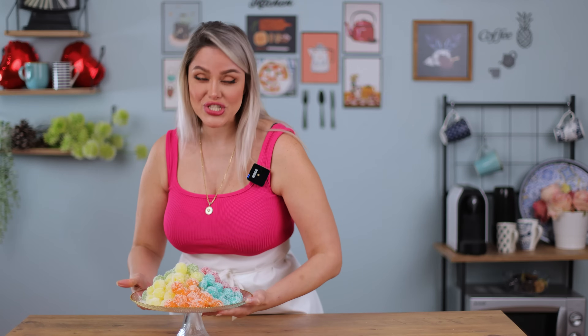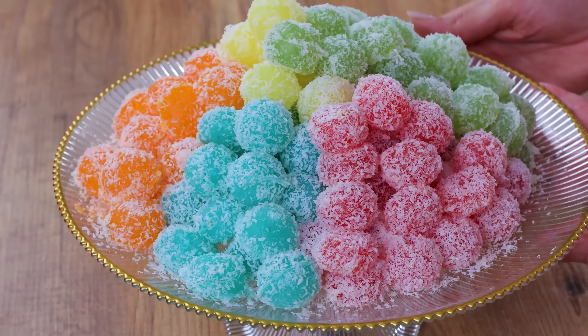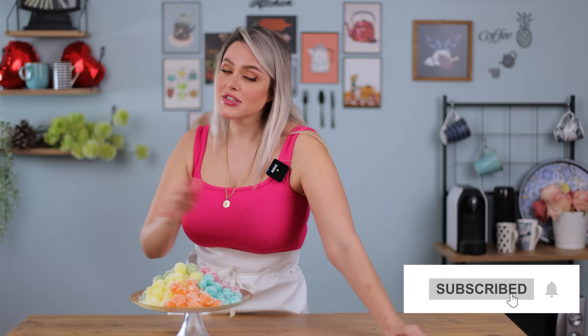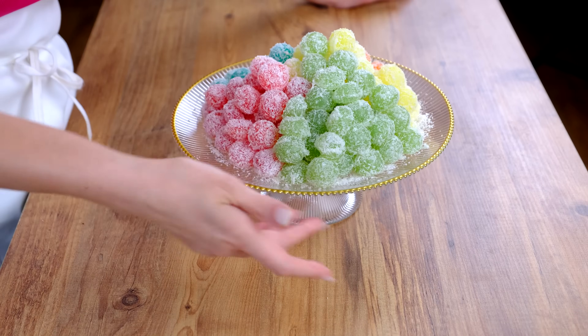Hello everybody! I like what I make today — pretty jellybones. Very easy to make and very healthy. I think we all love them. I made them today with different flowers and also different colors, and look how gorgeous they are. Very, very easy to make. Let's go and see what we need to make them.